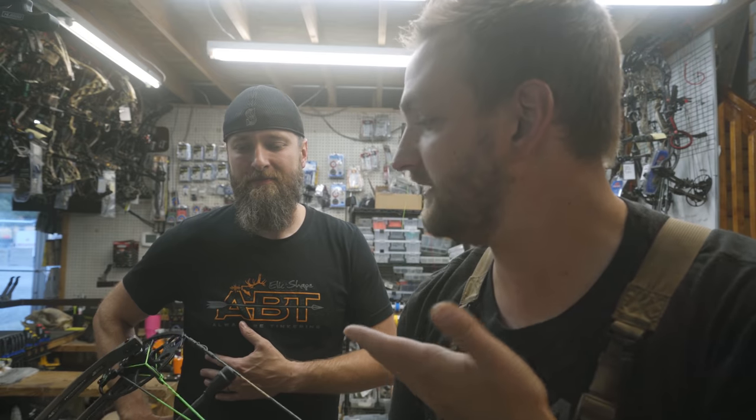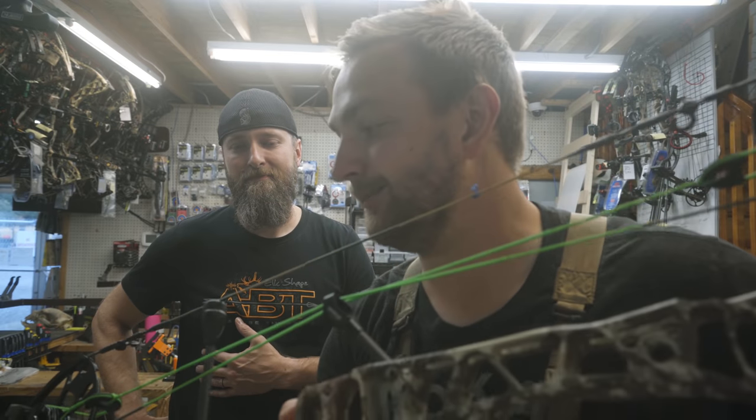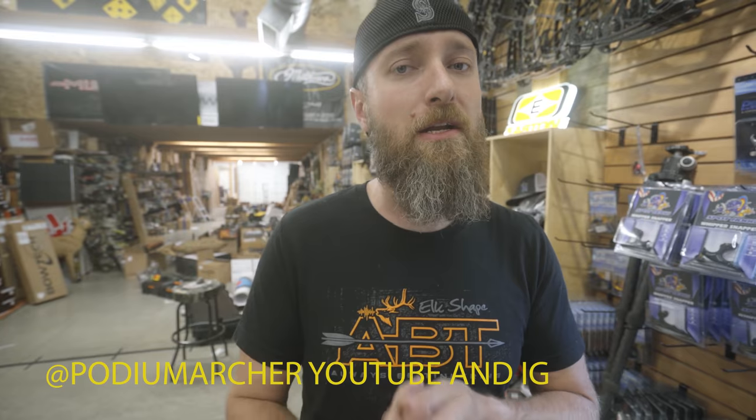We're going to lean on MFJJ to get this thing built today — a responsible bow build. I'm going to try to get good components by spending the least amount of money I can. In order to make your bow function, you have to have a sight, a rest, a peep, and a loop. Everything else — quiver, stabilizer — can transfer. We're going to try to not go crazy on those essential items, but we're not going to be super cheap either, because if you cut too many corners it won't function well.